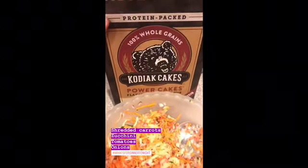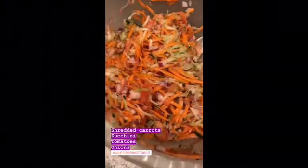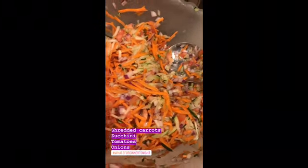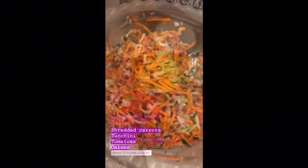Tonight's dinner is going to be veggie Kodiak pancakes. I just took shredded carrots, zucchini, tomato, and onions, mixed it all up, and now I'm going to put in some masalas.